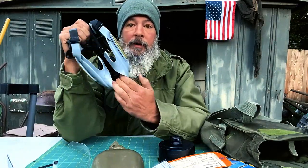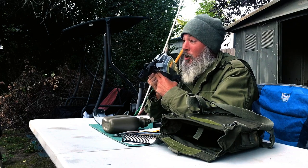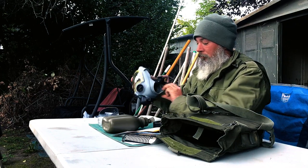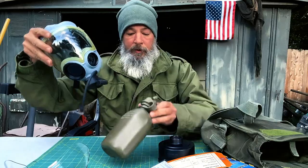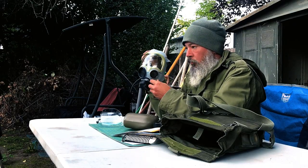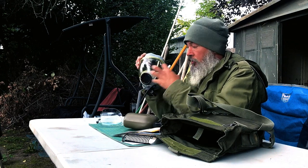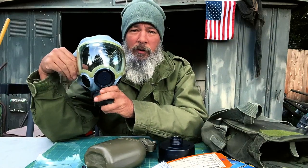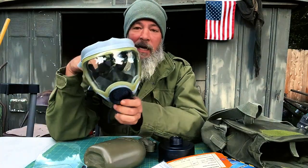Inside there's a little spout — basically a little straw that you can draw water out with. There's also an adapter on the hose so this could be mounted on your LBV-88 or ALICE pack. You also need to be able to communicate with this on, so there's a comms adapter I'm looking for right now. It weighs about 1.5 to 2 pounds. For about $80, you're good to go.